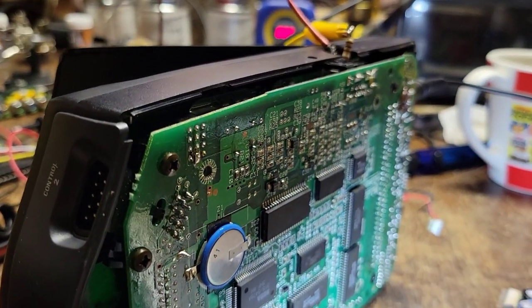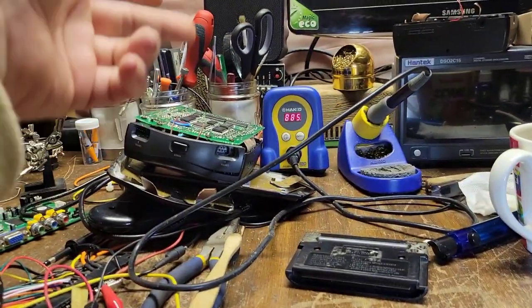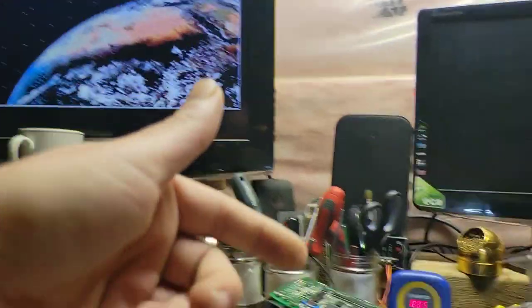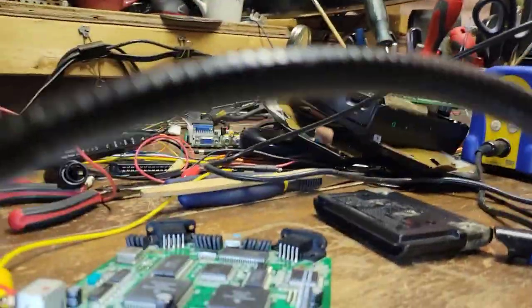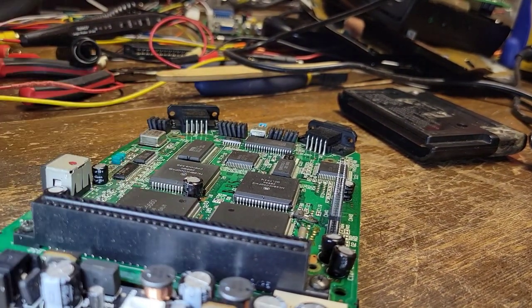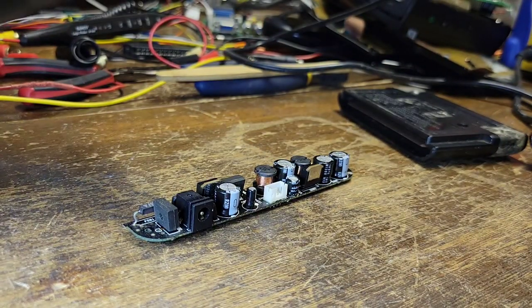This is a known working board — I just want to see if when I power it up I get anything, so that I know if I continue to work on this corroded board it will be worth it. Yes, okay — it does recognize there's no cart in. That's what I was looking for. Now, this one here — the corroded one — I think is going to end up being a parts machine. But that working board with that working power supply proves we have a good foundation.